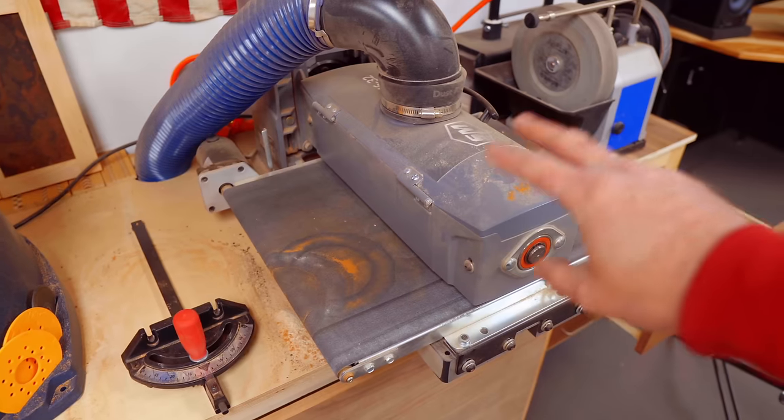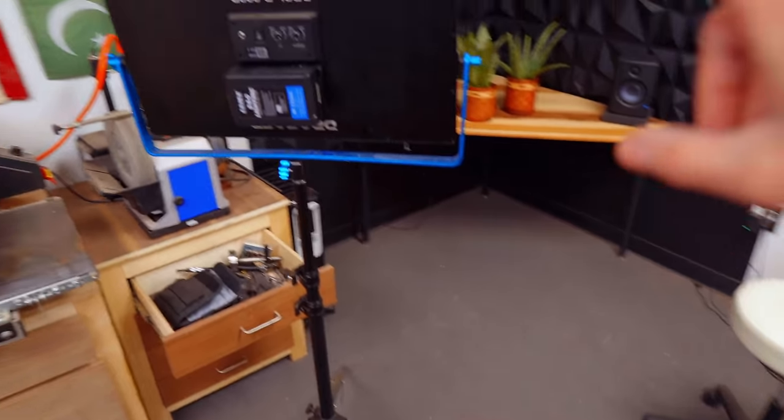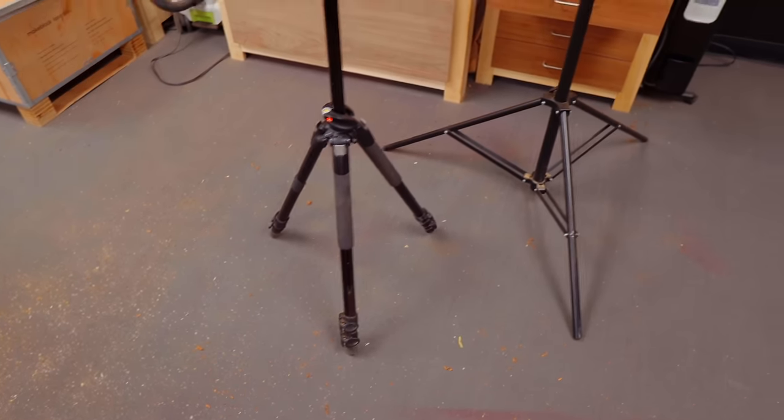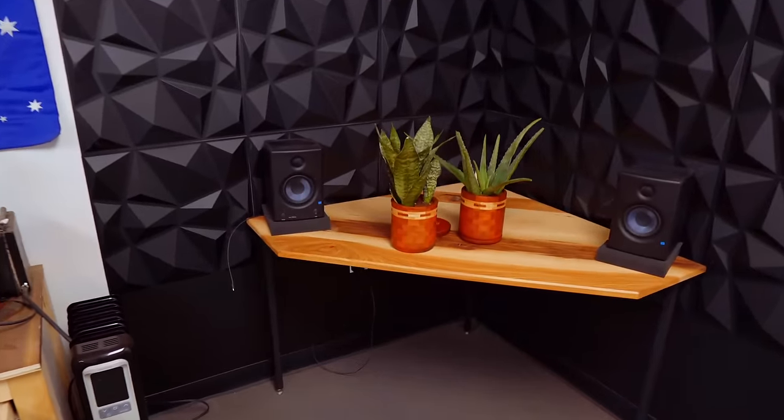There's a tool you don't get to see very often — my drum sander. Back here in the corner I've got a light and tripod stuff for when we were shooting the glamor shots for the end of the video.